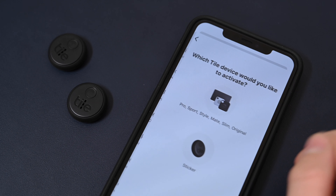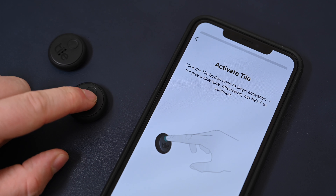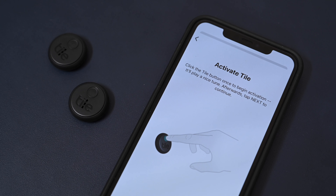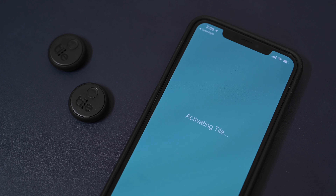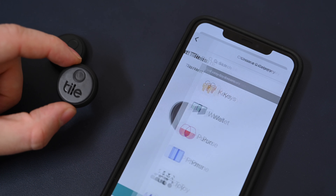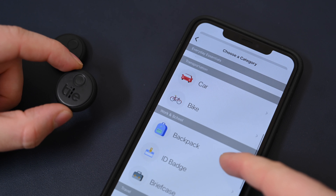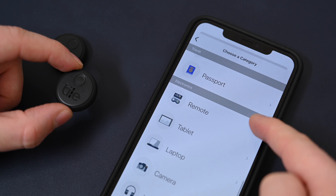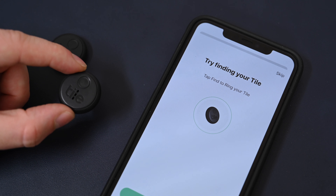Let's go ahead and set this up with our iPhone. With the latest version of the Tile app, we're going to add a new device and select the new sticker option. We press the button to activate the tile, turning it on for the first time — it'll let out a chime. We tap next on our iPhone and it takes just a moment to discover the tile, fully activate it, and tie it to our account. Following that, we can assign this to a device or a category — in this case I'm attaching it to a remote, but you can see all the different devices and categories tile proposes, giving you more uses.